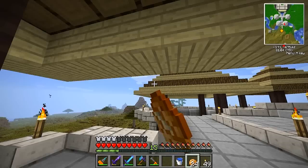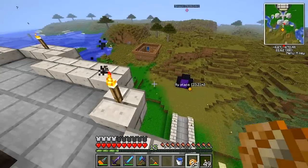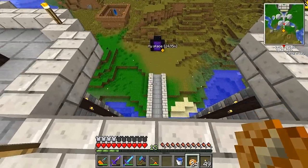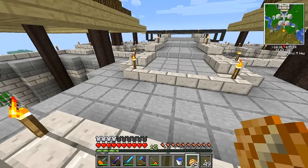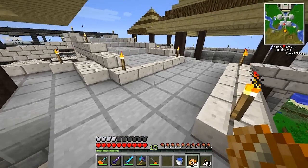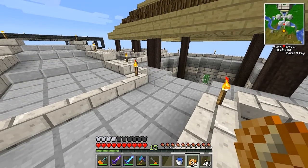Hey guys, welcome back to another episode of Minecrafting Things, and more specifically welcome back to Feed the Beast on the Hashcraft server. You guys seem to have been loving this series, and quickly before this episode gets started — my last video got the most likes-to-view ratio ever.